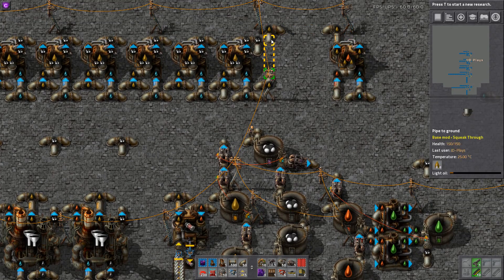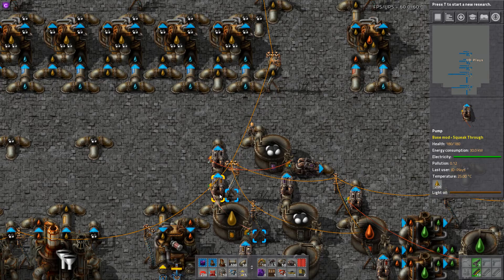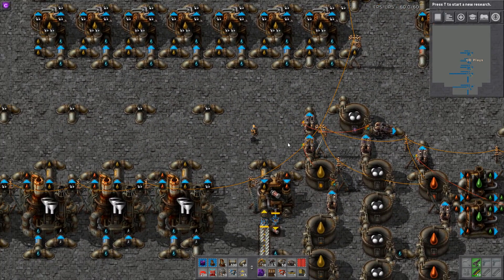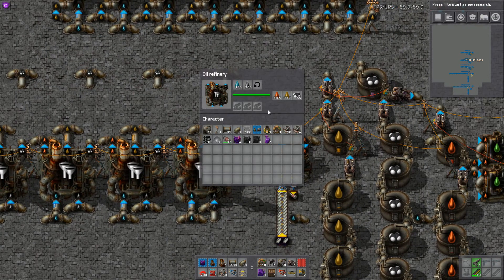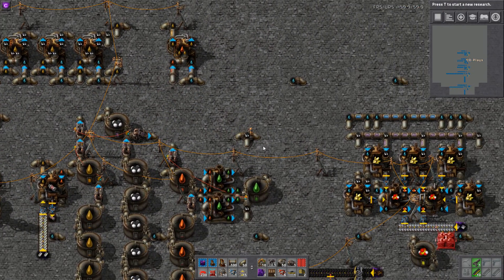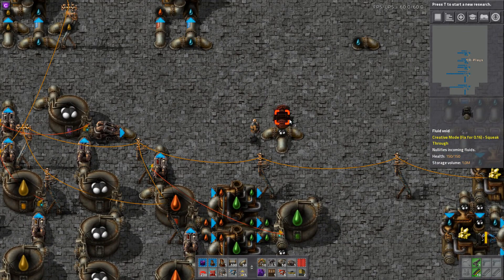As it stands right now we're taking our heavy and cracking it into light oil. We're taking our light oil and doing absolutely nothing with it, because we've got too much petroleum — which also means our refineries are completely backed up. They have nowhere to send their light oil, heavy oil, or petroleum because we're just not using the petroleum. If I put a magic fluid void here...